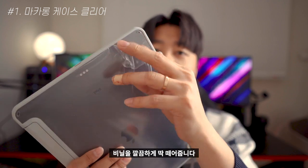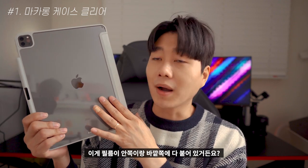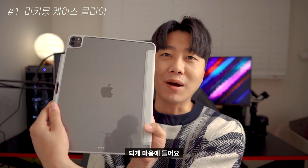There is a film on the front and around the camera area, so it's really good to look at. The pastel tone really comes through nicely.